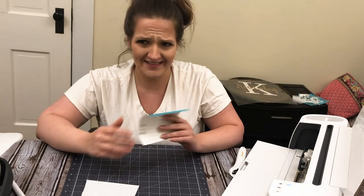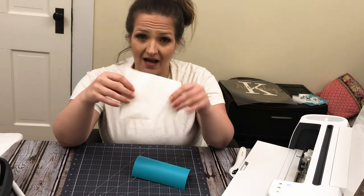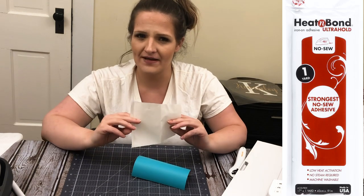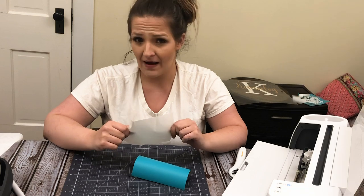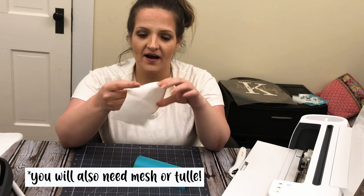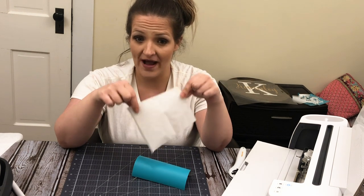So what you're going to need for materials is a piece of 631 vinyl. And Heat and Bond — you can get this at any craft store. I think I picked mine up at Michael's. Mine is the Heat and Bond Ultra Bond. It will be rough on one side — you'll be able to feel the adhesive — and the other side will feel like a smooth wax paper.